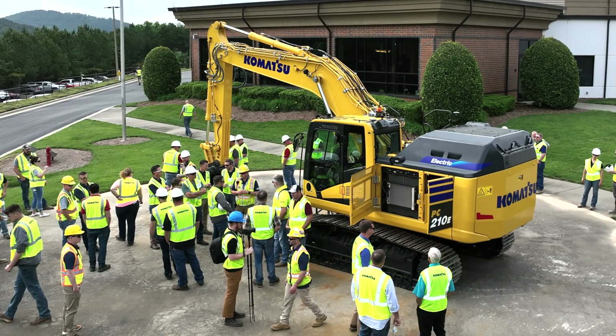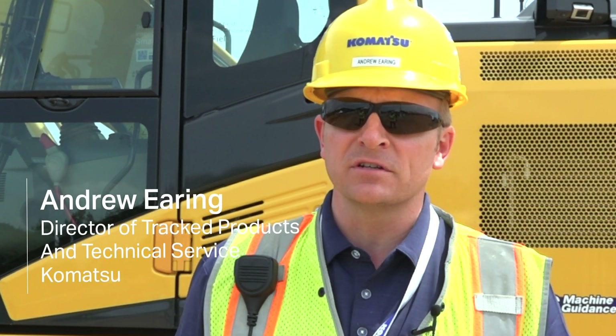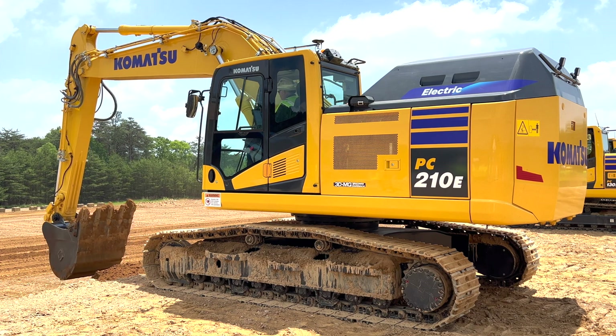We're here at beautiful Cartersville, Georgia at our customer center, and what I've got behind me — very excited to showcase for the first time in North America in the dirt — is our new 20-ton electric excavator.